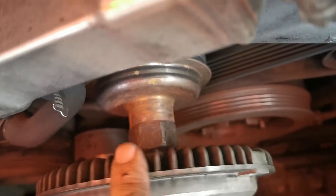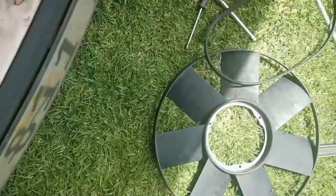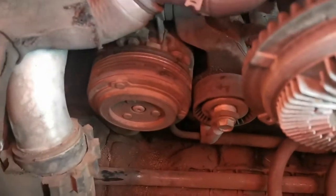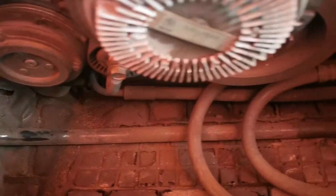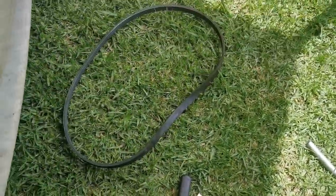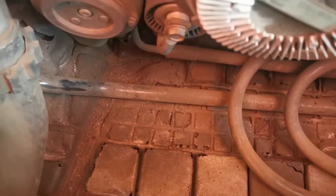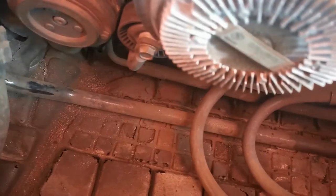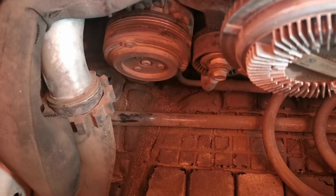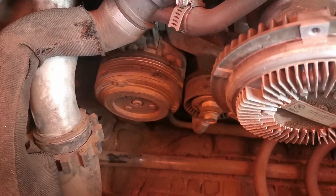Since I couldn't get the nut loose where the fan runs on, I took another approach — I went from this side of the scoop and loosened the fan, and then the fan and the scoop came out together. Now you can see the aircon compressor, the tensioner, and the pulley the belt has to run on. The belt is in one piece, so I'm going to put the belt on and test the compressor — engage it and see if it's turning or if it's seized up.